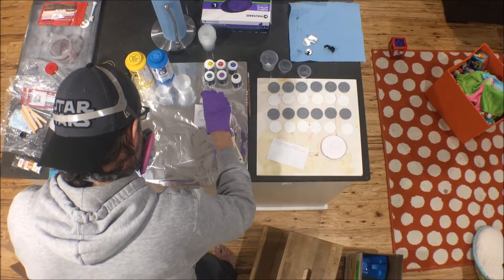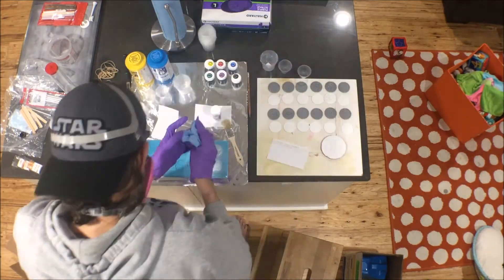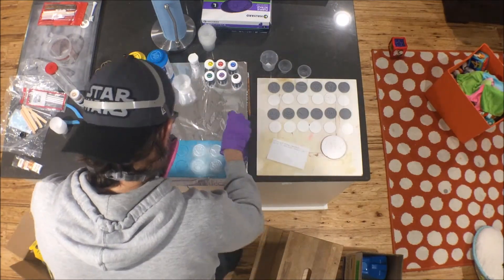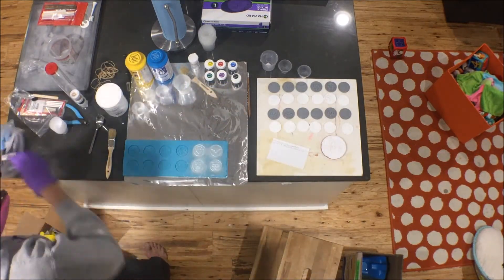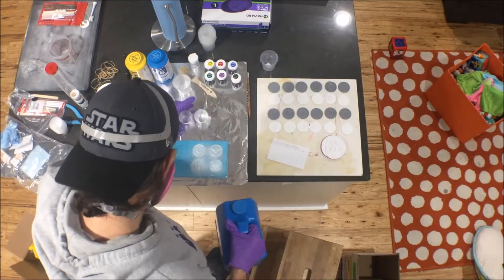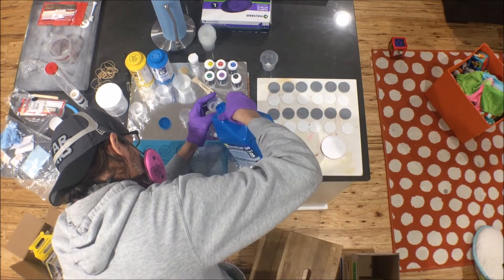Dump that back into your container. I do a lot of cleaning while I work because I don't like a mess — especially with the powders, I just don't want to kick them up in the air. For the test with Cast Magic, I'm going to use Smooth-Cast 300 that I already had left over.